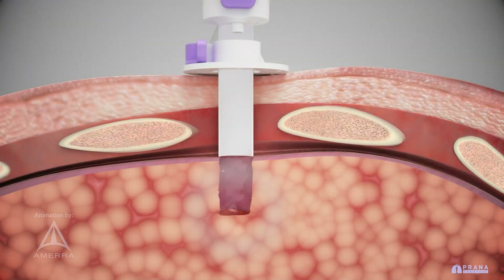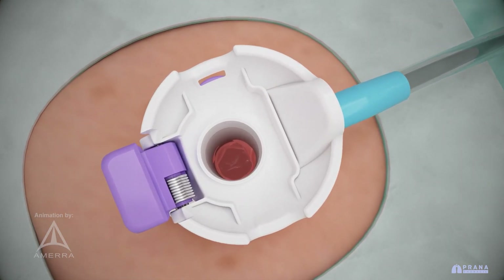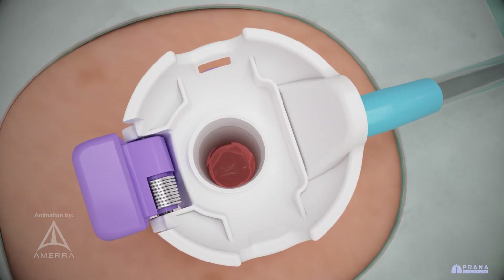Our product roadmap includes the potential to use access to the excision site for adjuvant therapies such as ablation and advanced robotics. The operator can inspect the site of the excision by direct visualization or thoracoscopy to ensure hemostasis and aerostasis are complete.